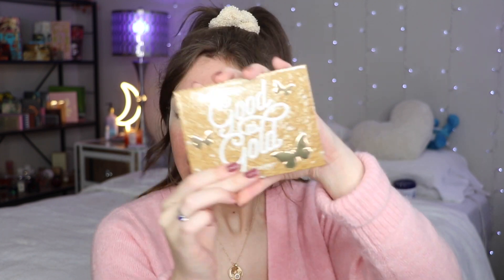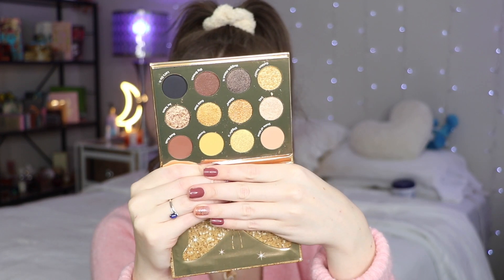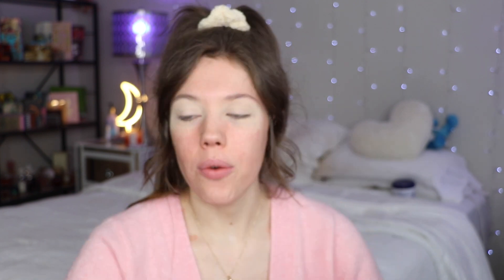Here's what the ColourPop palette looks like — it's super cute, called Good as Gold. It's been a while since we've done a ColourPop palette. The packaging is super cute and here's what it looks like inside — it's very, very gold. I usually don't go this gold with my eyeshadows, but it looked really cute and I wanted to give it a try.